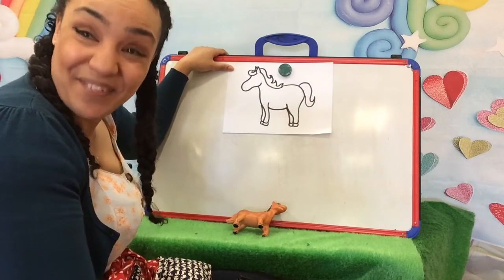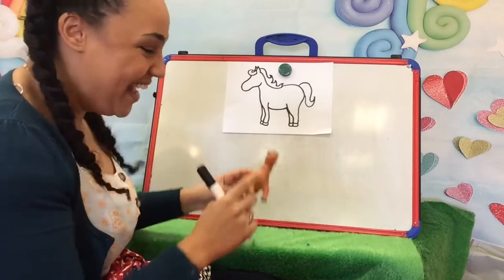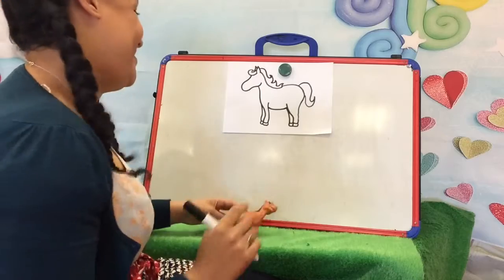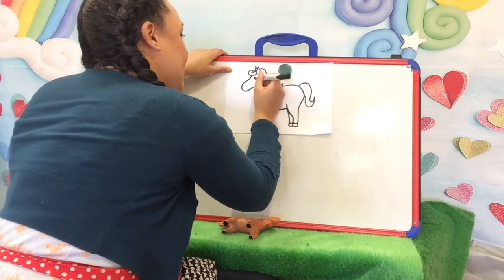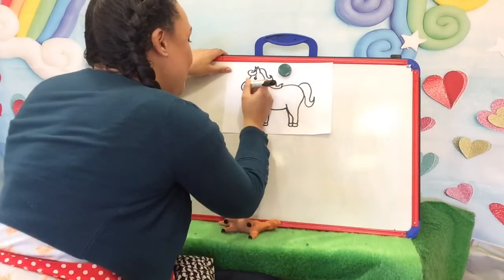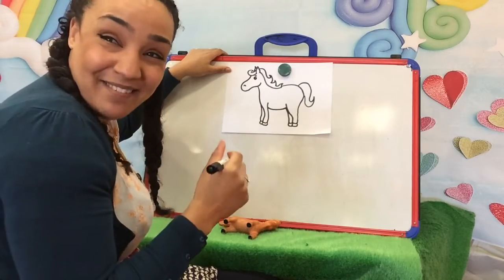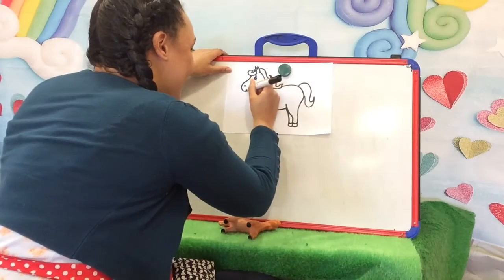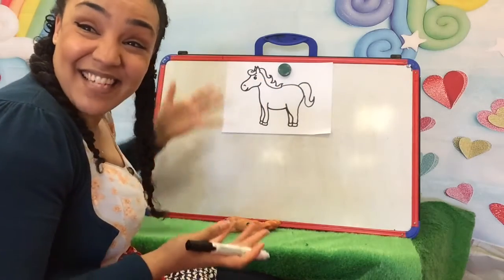What are we missing now? What are we missing? We've got to remember his eyes, don't we? And his nose. There we go — nice round eye. And his nose — we do a little nostril. And what else? His mouth. Should we get him a little smile? And there's your horse!